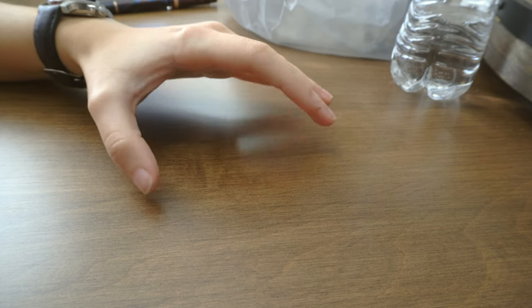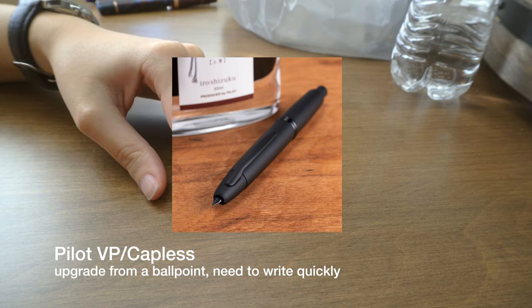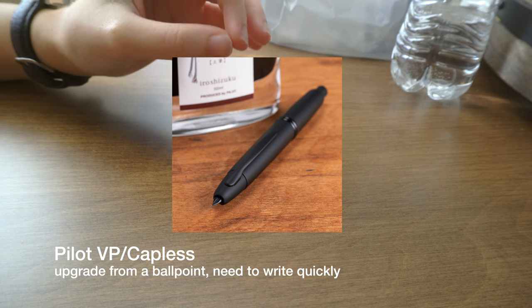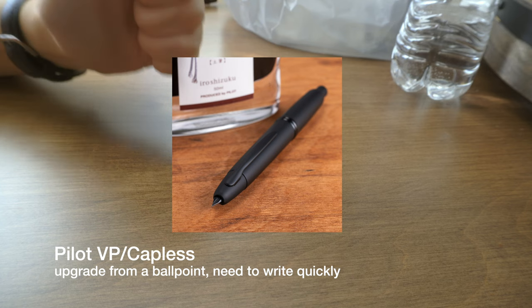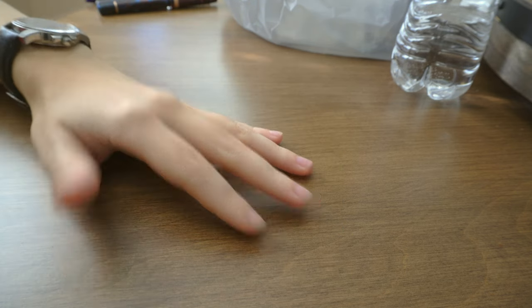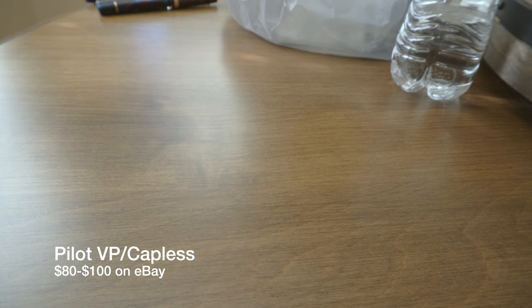The first pen recommendation was the Pilot Vanishing Point, also known as the Capless, for $120 to $150. They recommended it for someone who wants to upgrade from a ballpoint, or someone who wants to write quickly, like a doctor who needs to get that nib out as fast as possible. My pen recommendation would also be the Vanishing Point or Capless — however, I would say get them used or new on eBay. The Vanishing Point and Capless are the same pen, just a different name in different markets. You can look for a Pilot Capless new and get one for about $80 from Japan.